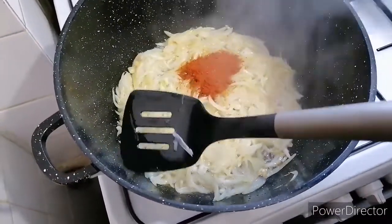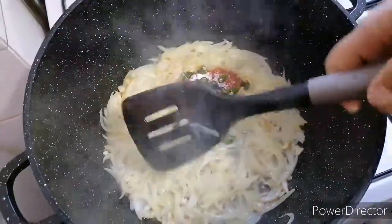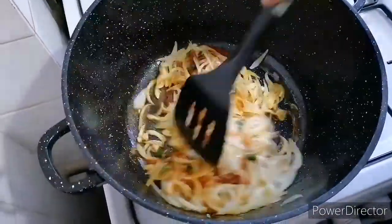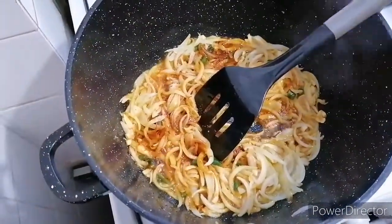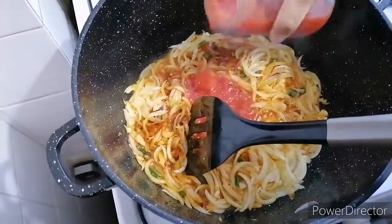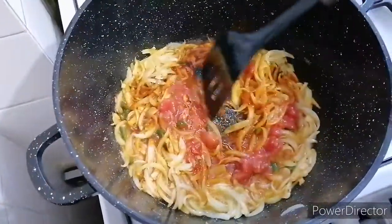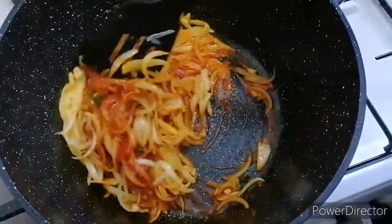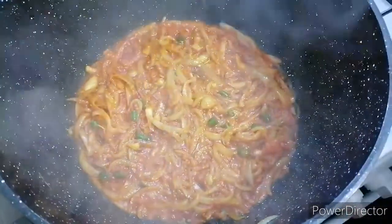I then fried the onions until lightly golden, then added the curry powder, green chilli, and salt to make the masala. I also added the tomatoes and mixed it well for a few minutes until the masala is done. Once the masala is done, I then added the fish pieces one by one gently so they don't break.